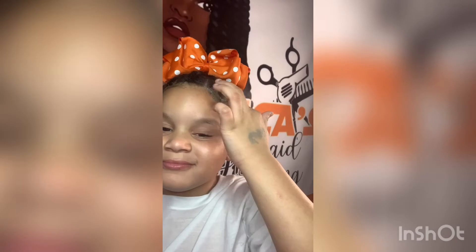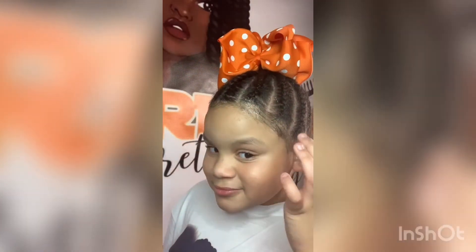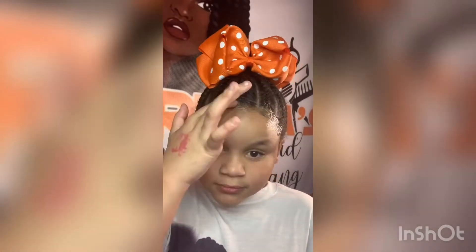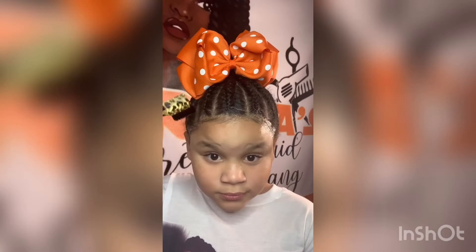So I am trying to do my first wave on my edges. I'm putting jam on my edges and moving them out, and I'm using the edge brush to make my waves.